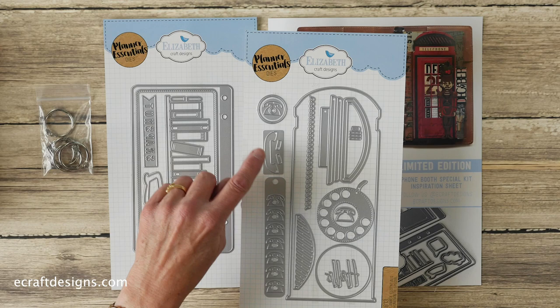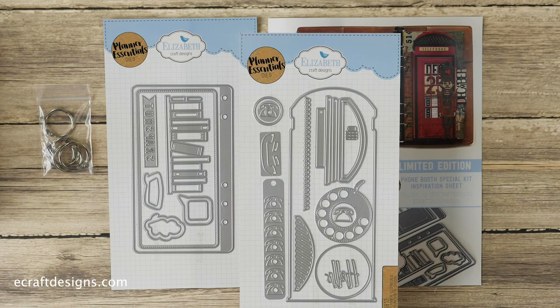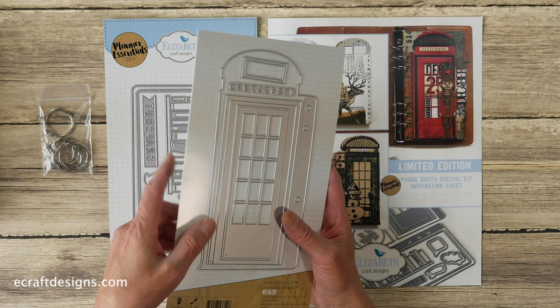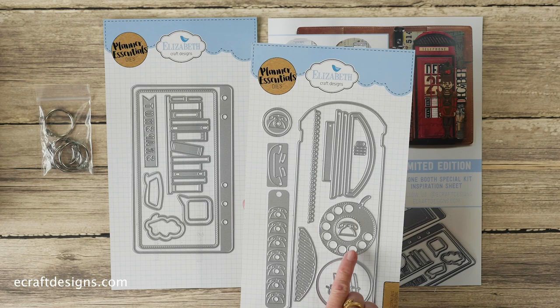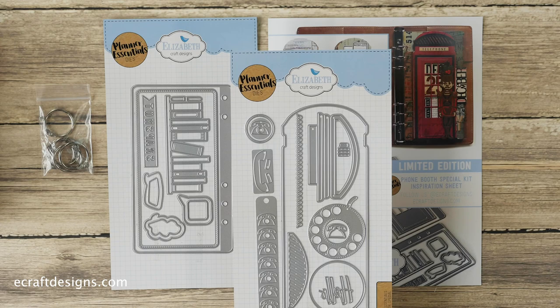You get the handle, a separate little phone with a circle, and all the top pieces. This is the power cord, which is super fun because you can put it in all kinds of different directions. That circle holds the numbers — they can go in that circle. Then you get the 'hello' piece and another circle that goes as a solid behind it. This little piece goes in here, and then these are the hinges and the doorknob for the phone booth itself.